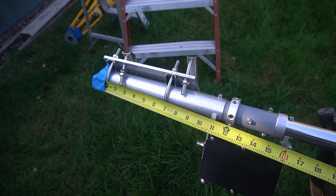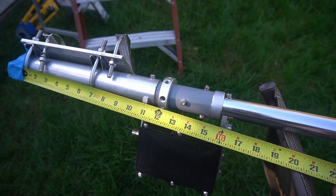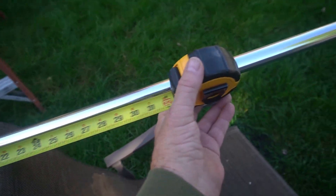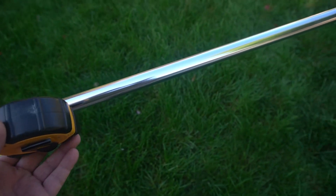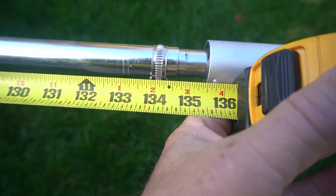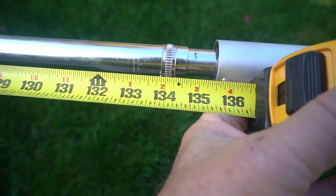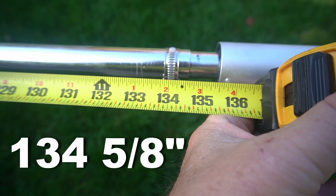I've got it taped off at the end there. So we're going to make our measurement. This is the first section — that's the base. And then we're going to do the next three on top of that and give you a measurement to that. To the top of number three, I have 134 and 5/8 inches.